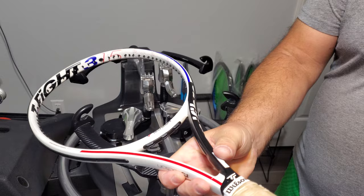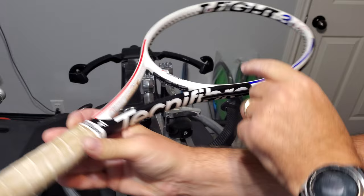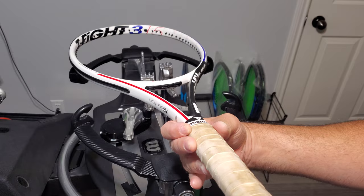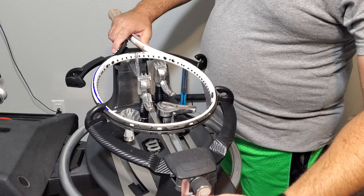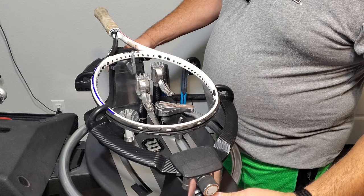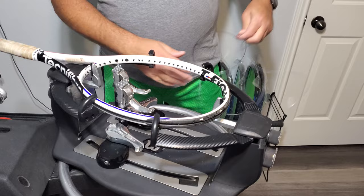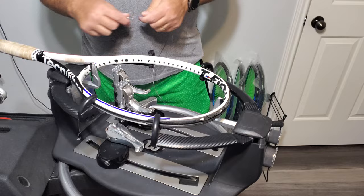We're going to do a Technofiber T-Fight 315 — butt cap up. That's a Technofiber T-Fight 315, and if it's ever missing a butt cap, you know how to mount the racket. We're doing this racket with 16 gauge Linco Tourbite at 52 pounds.